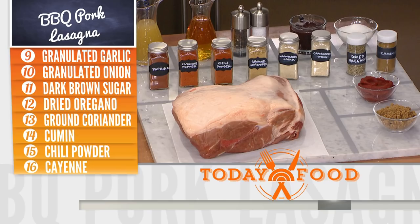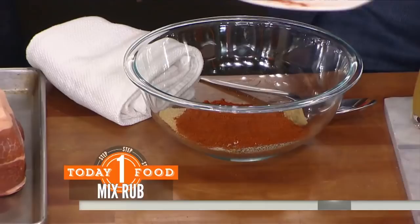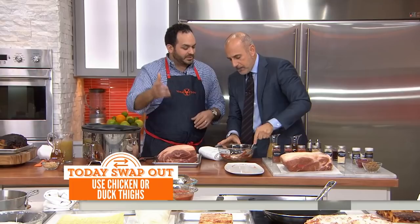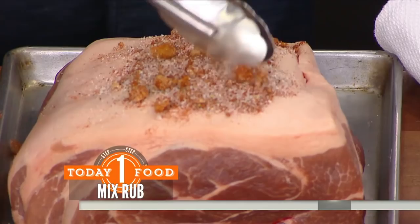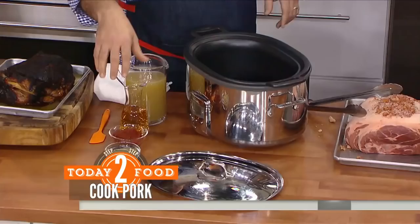If by some chance you don't have one of these ingredients, is it game over? Not at all. If there's a barbecue rub spice mix that you're partial to, go buy it — whatever you like. We're going to mix it all together and rub it all over our pork shoulder. This is an 8 to 10 pound pork shoulder, and we're going to put it into this slow cooker with a little bit of chicken stock, apple cider vinegar, tomato paste, and a little bit more brown sugar.